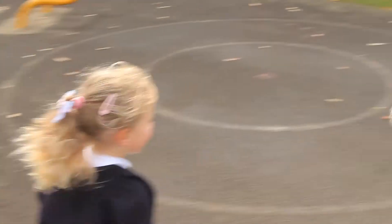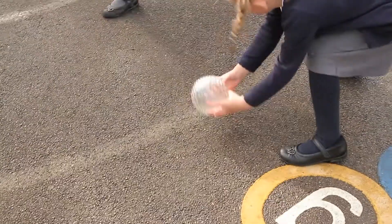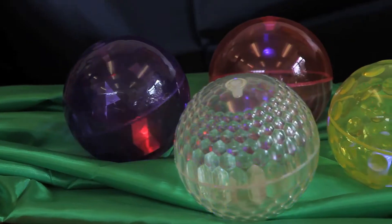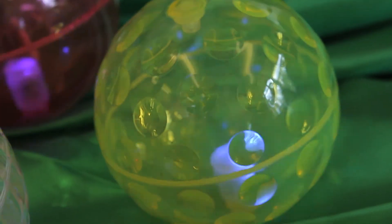Children are fascinated by these balls and will use their senses to feel, see and experience their differences. Irregular bounce balls bounce unpredictably which is great fun indoors or out. The textured balls are soft and made to a handy size for young children to throw and catch.